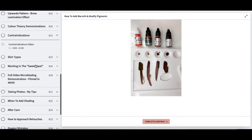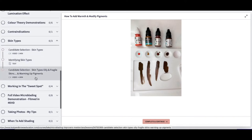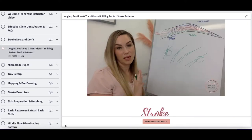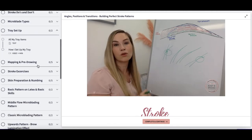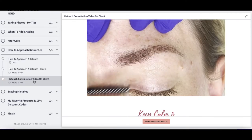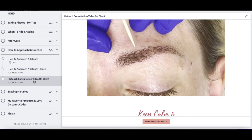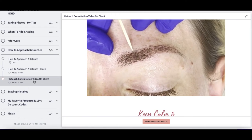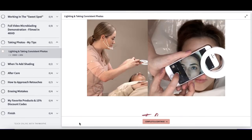We look at contraindications, and we're going to look at identifying skin types. We have a helpful section on stroke do's and don'ts. We look at microblade types and my tray setup. We're going to look at retouches — how your work should look when it's healed and how to approach those retouches. You also get all of my tips about taking photos.